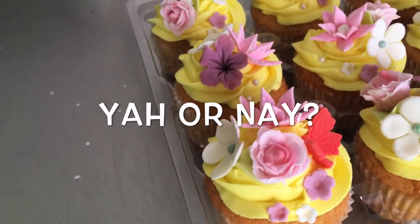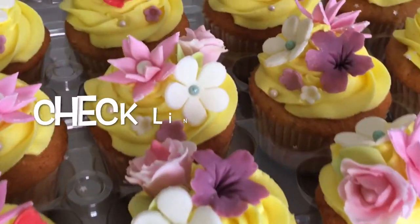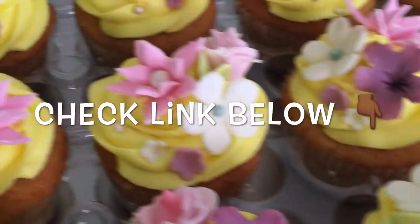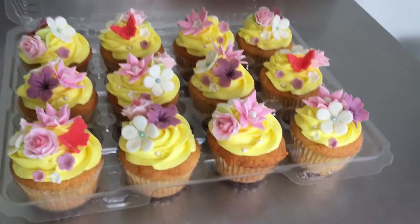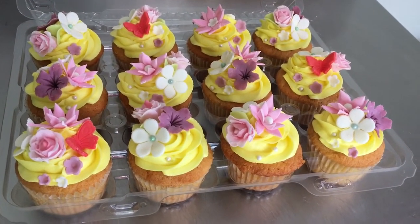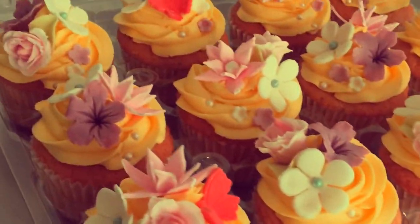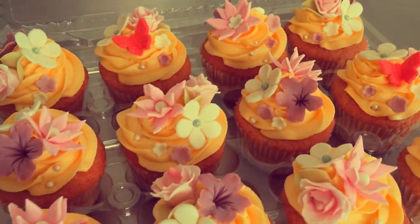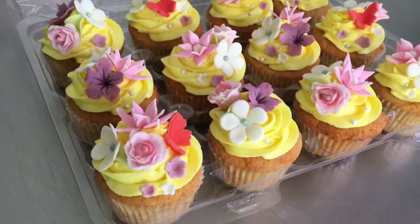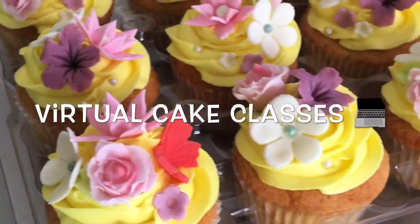For more information on how you can place an order with us, message me on my Instagram or Facebook — I'll have it linked in the description box below. Remember, your order should be placed at least two weeks in advance. Don't forget we're also offering virtual cake classes, so message me if you're interested in signing up!